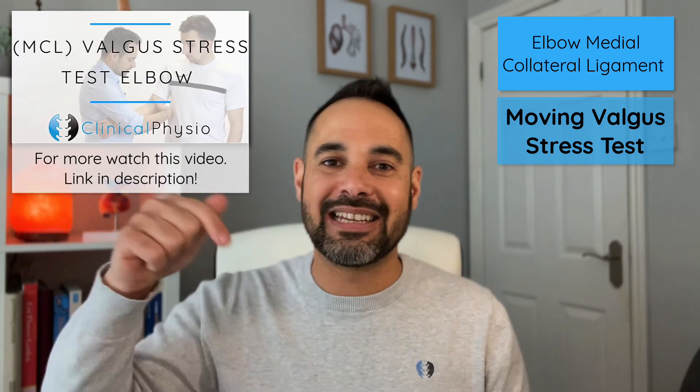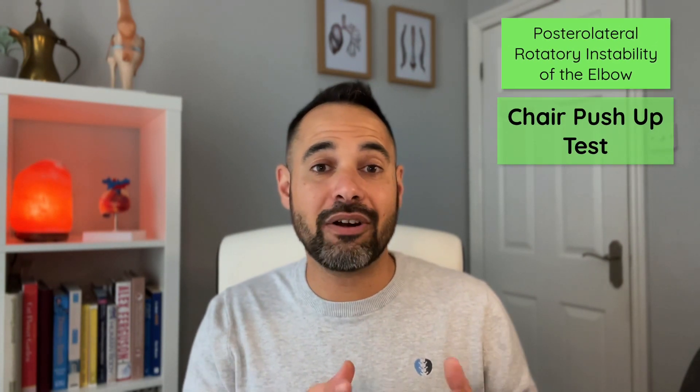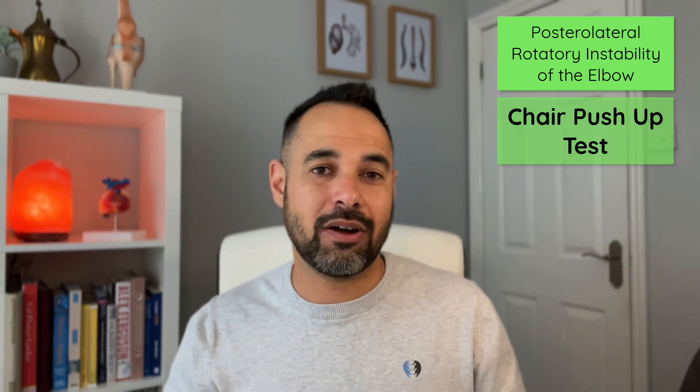Be sure to take your time and consider doing this test in the right patient, as it can be quite irritable if there's an injury in that region. There's a link in the description for the full video on it. The final test is the chair push-up test, used to diagnose posterolateral rotatory instability at the elbow joint. Instability in this region comes from injury to the lateral ligament complex, made up of the radial collateral ligament, the lateral ulnar collateral ligament, and the annular ligament, often first injured with trauma such as an elbow dislocation or fracture.